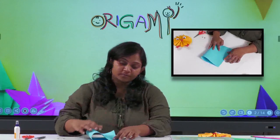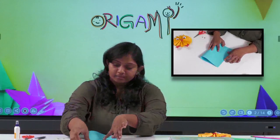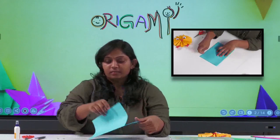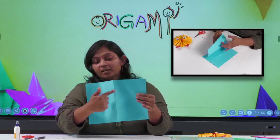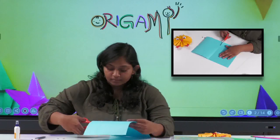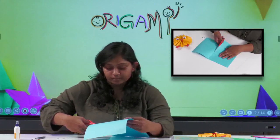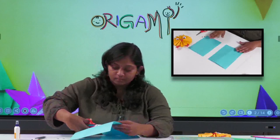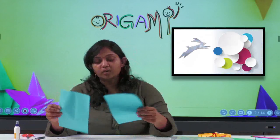Let's start. First, take the blue paper and fold it into half. You can see this crease line here — you have to cut it down along that line. So now we have two sheets.